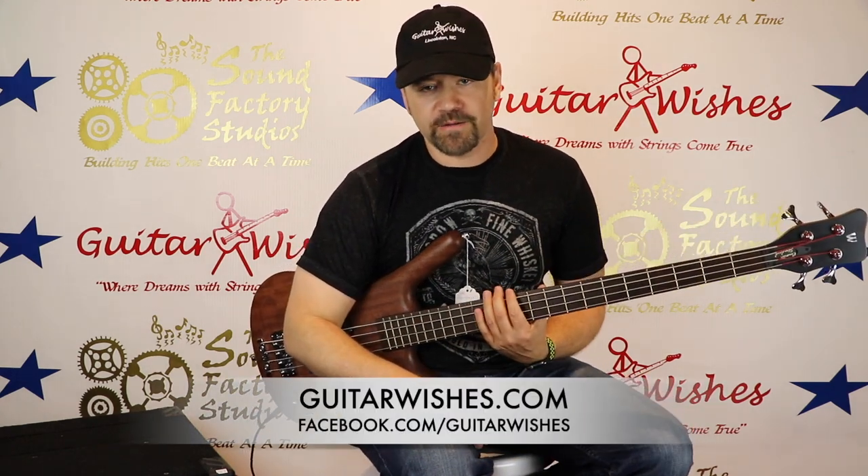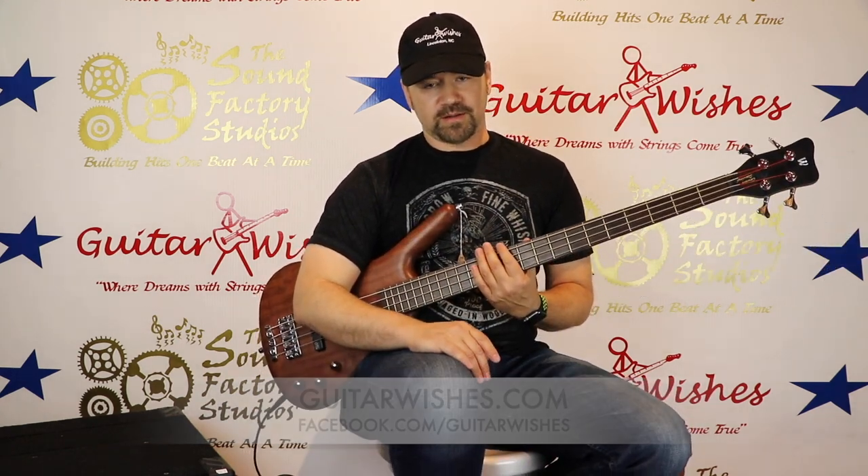If you want to know more about this bass, let us know at guitarwishes.com. Check out our Facebook page and thank you so much everybody for liking and subscribing to our YouTube channel. If you haven't already done so, please like and subscribe.